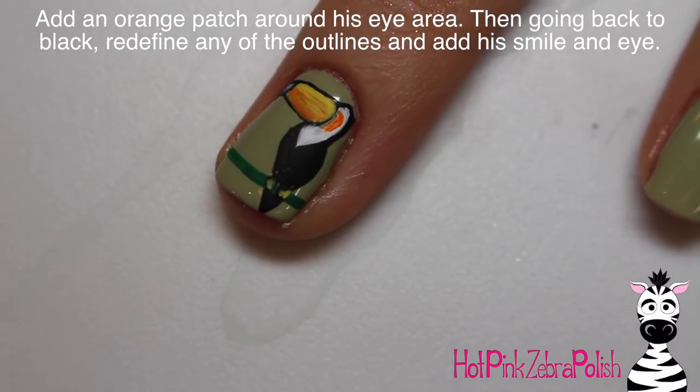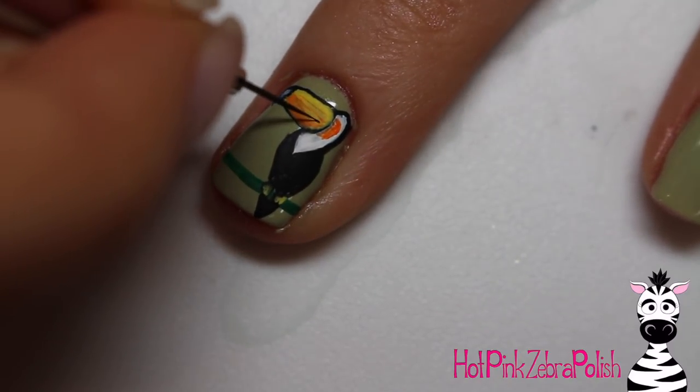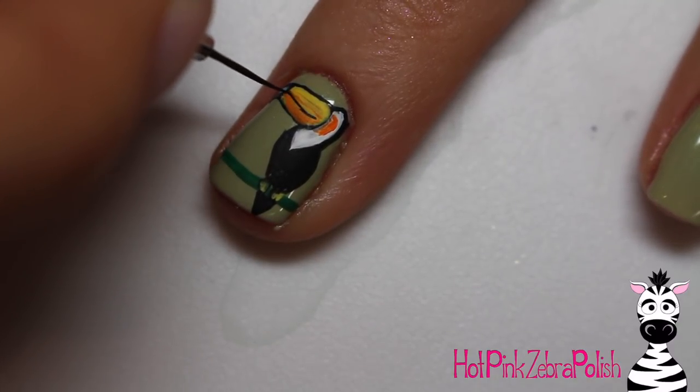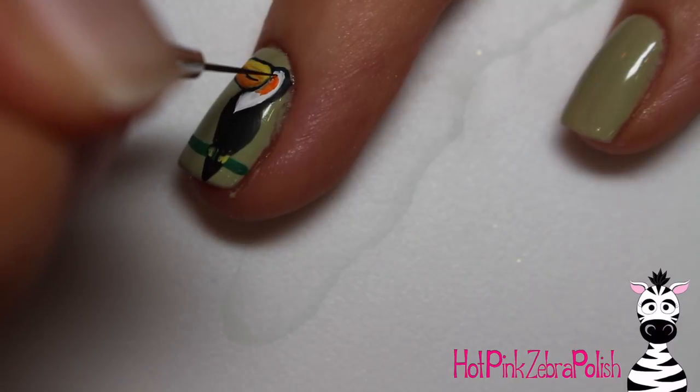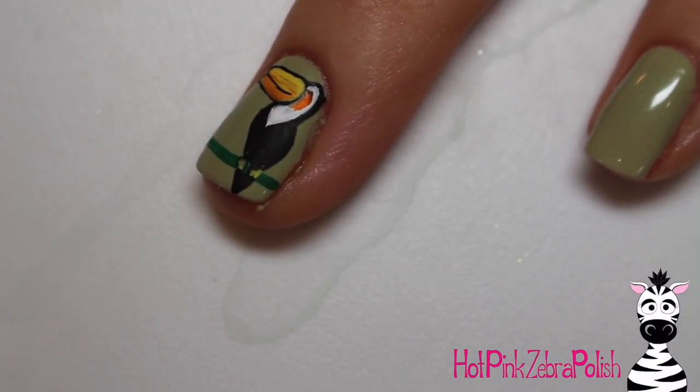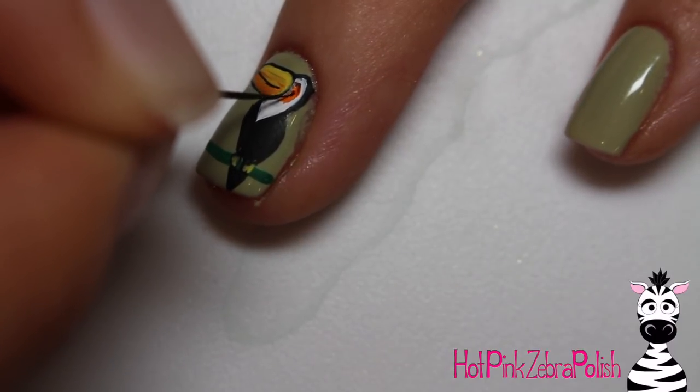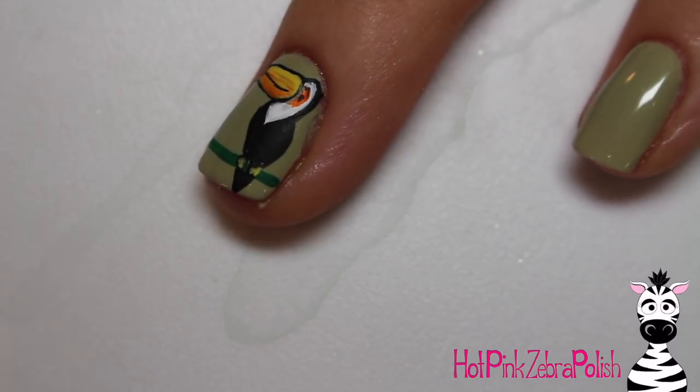Then with orange paint, I'm going to add the little section right around where the eye is — toucans have bright colored feathers right around their eye. Then with a thin black line, add the little line to separate the upper and lower mandibles on the beak. Add a little bit of an eyebrow almost around that orange section, and then a little spot for the pupil in the middle, just like that.